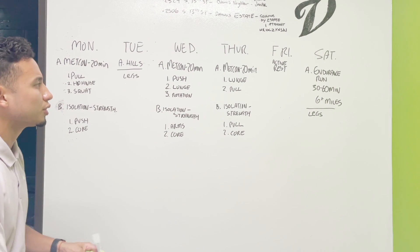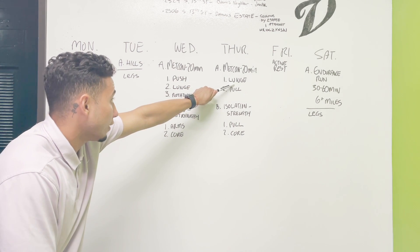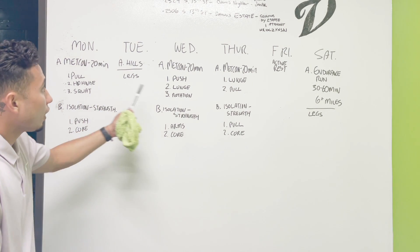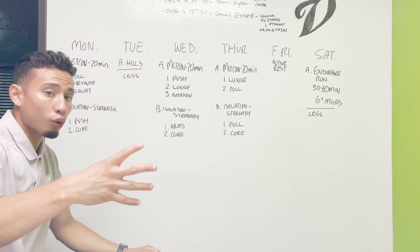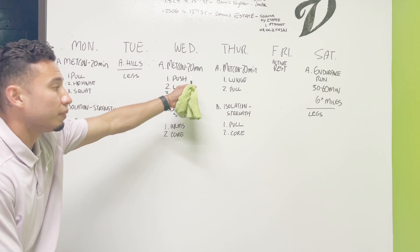Thursday we're going to be doing lunges again and then focusing on our pull muscles. So as you can see, Monday, Wednesday, and Thursday we're doing metabolic conditioning with four major exercises, working multiple muscles at once for 20 minutes straight.